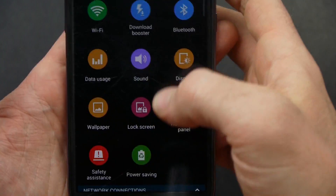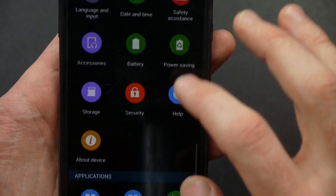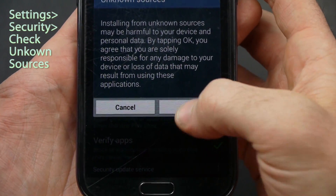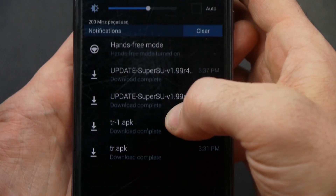We need to go into Settings — this is going to be the same for you S5 users. Go to Security, find Unknown Sources, and check that. Now I'm going to go back and open this downloaded tr.apk and install it.